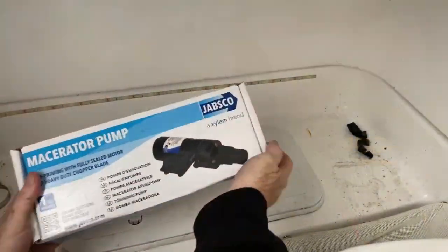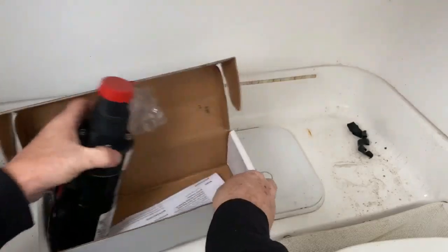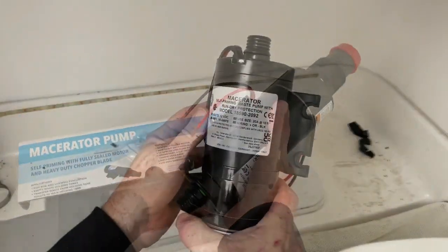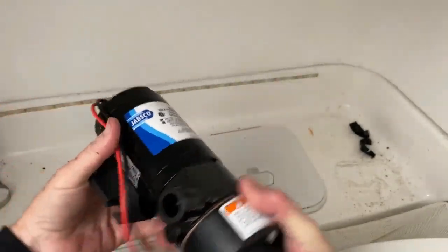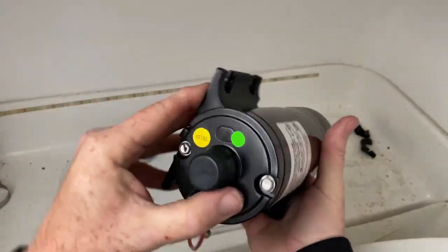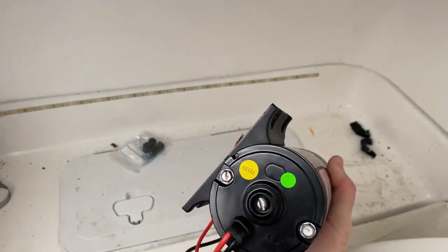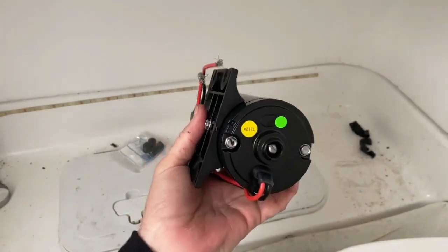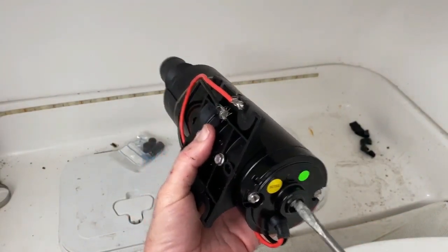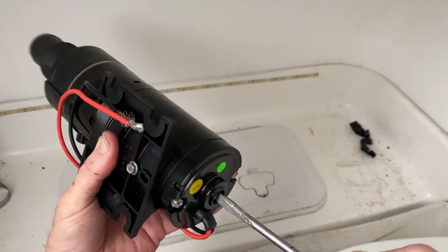I replaced it with a Jabsco — not because I like it better than the Shureflow, but it's what they had in stock, and both perform the same function. Fortunately, the alignment of the screw holes into the bulkhead are identical. It just has two wires — red and black — with an inflow and an outflow. On the back of the housing is that screwdriver slot. If you have a macerator pump making noise like it wants to turn but it's jammed, you can usually free it up with a screwdriver before you even disconnect it from the bulkhead.